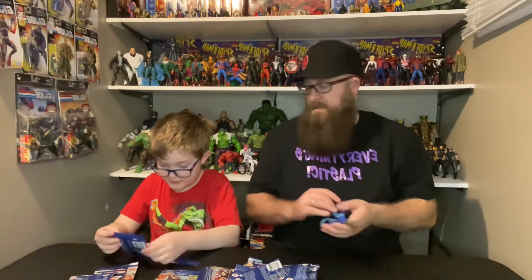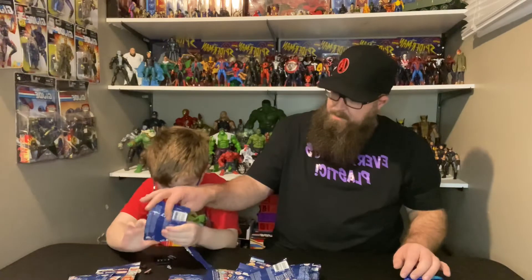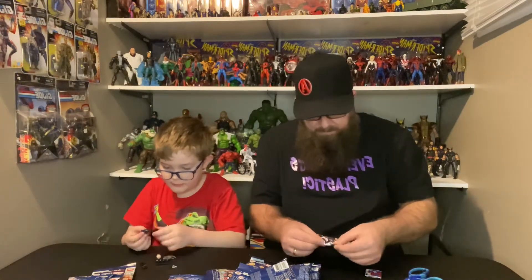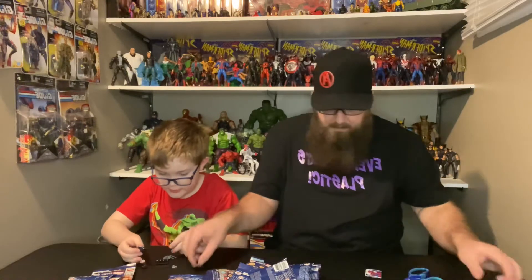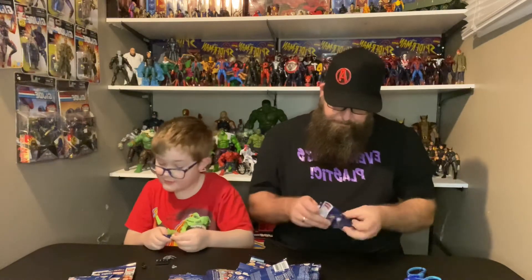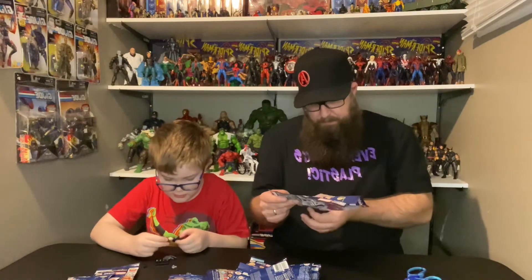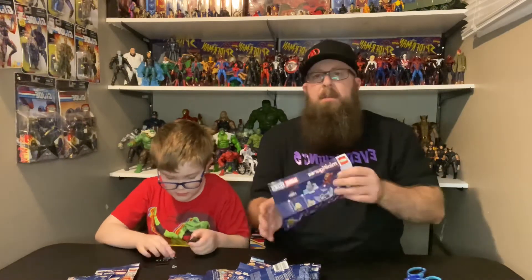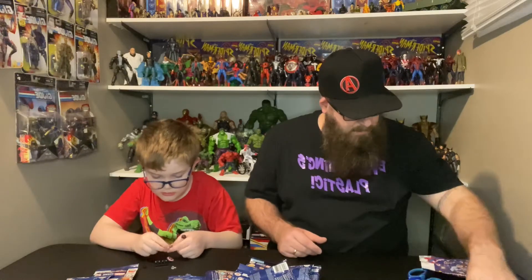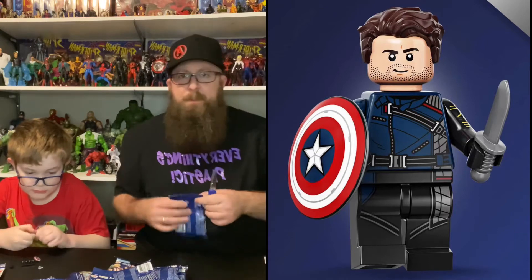Who do we got first? We got Winter Soldier first. In total there are twelve of these minifigs. So far we've got Winter Soldier, which is cool - we're hoping to complete at least one complete set.